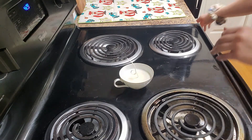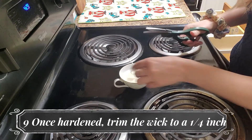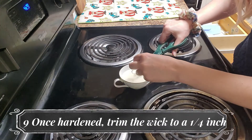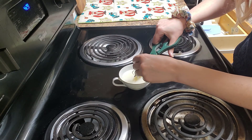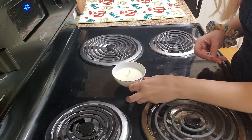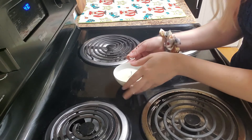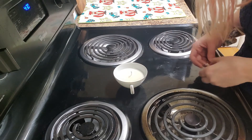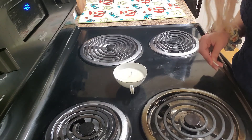We're going to take some scissors and trim the wick. You don't want a particularly long wick. Here's the finished DIY teacup candle. I hope you've had fun DIYing, and please feel free to reach out to me with any pictures of your DIY teacup candles. Thank you and have a good day!